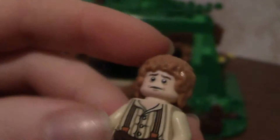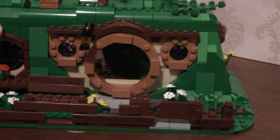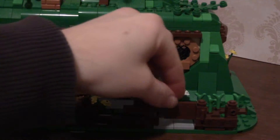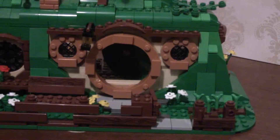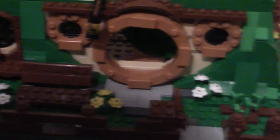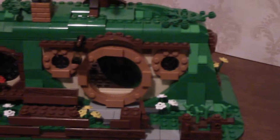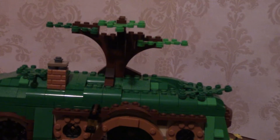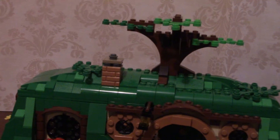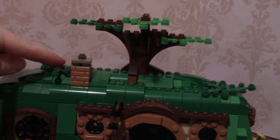I put Bilbo aside, and I can open the gate here — it opens inward. There's a nice little stone path going up to the door. Looking up, we have a tree growing on top of his hobbit hole, a little chimney, and then some more greenery and leaves because his house is built into the side of a hill.